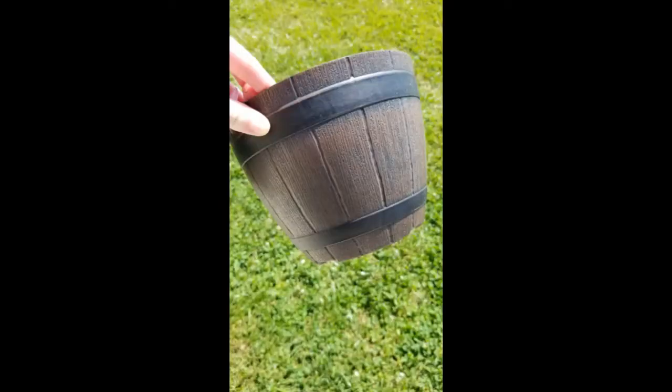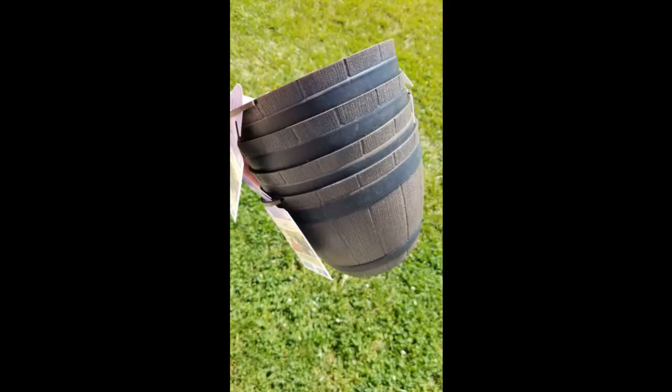Check out these cute little nursery pods — they came with the coleus. I think that's a really nice bonus. I got four of them and I think I can use them for fall decorating.